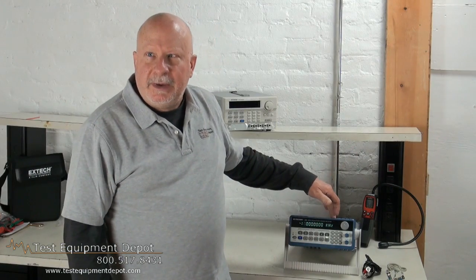Hi everyone, I am York. I am the service department manager here at Test Equipment Depot and I'm going to introduce to you the BK Precision 4085 40 megahertz programmable DDS function generator.